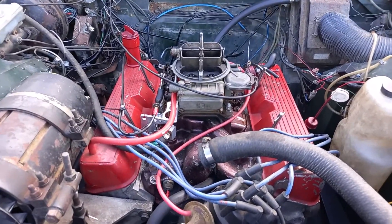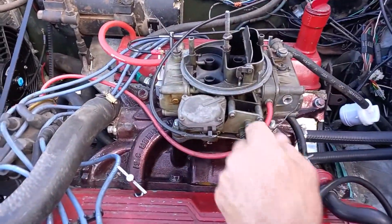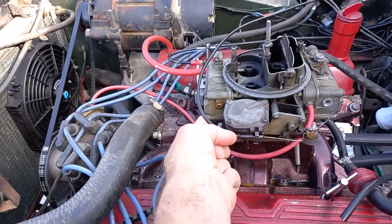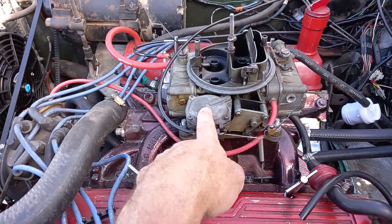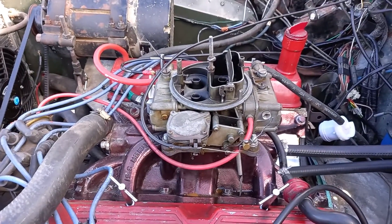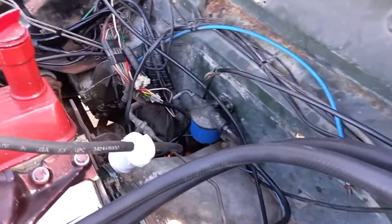We have a choke that sort of operates. Cable routing obviously is not original due to the fact that we've got a very different carb, and it's a little bit stiff. I've lubricated it but it's not quite working properly. It does work, and Tommy does start a lot better with a little bit of choke and petrol.